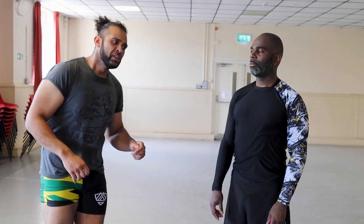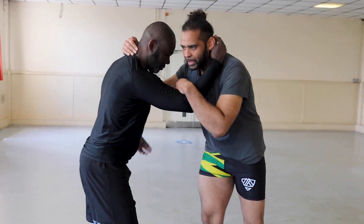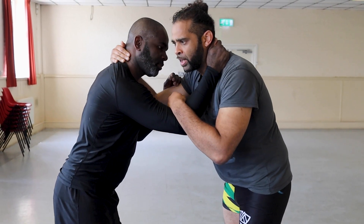Today we're going to go over some basic wrestling and takedown stuff for your BJJ and Nogi game. We're going to start with a collar elbow tie-up and practice two variations of a duck under.